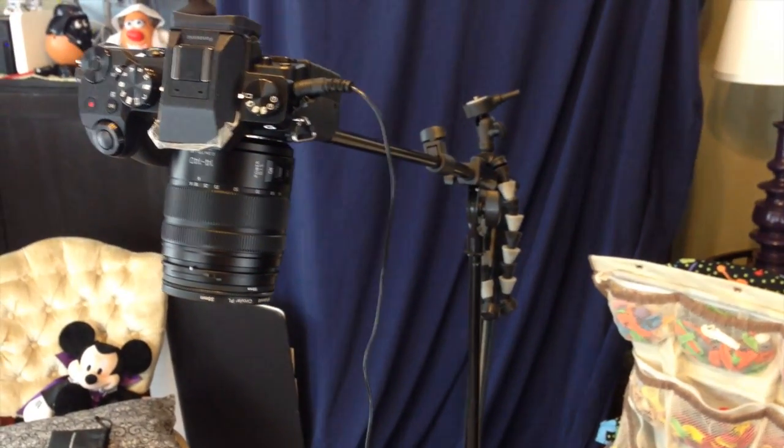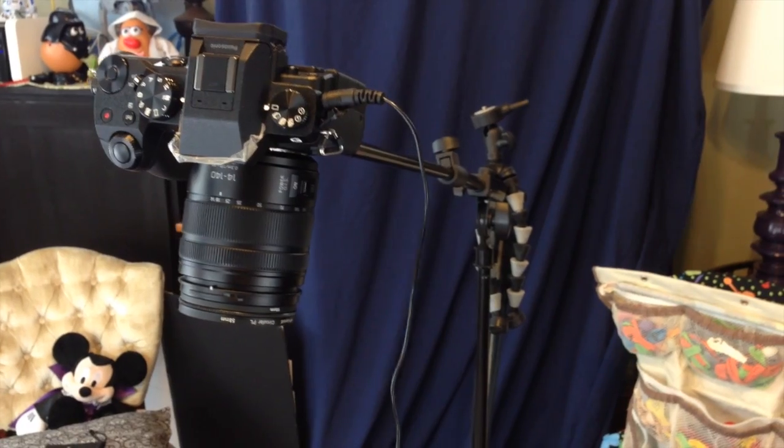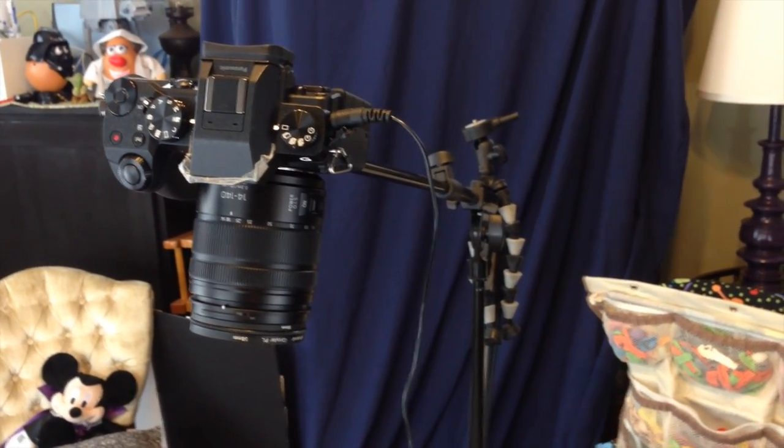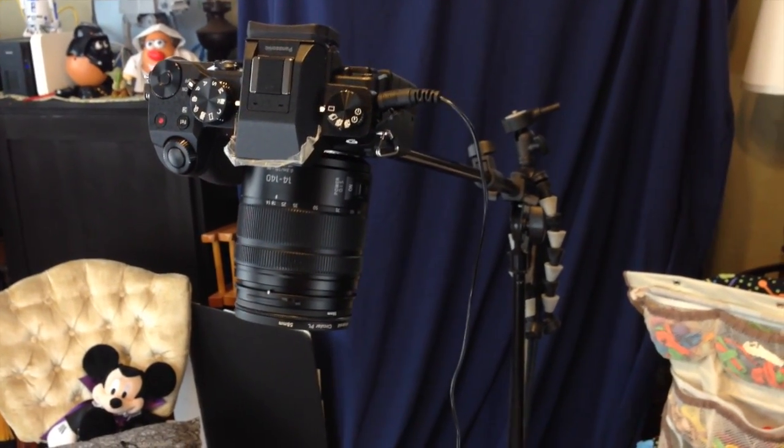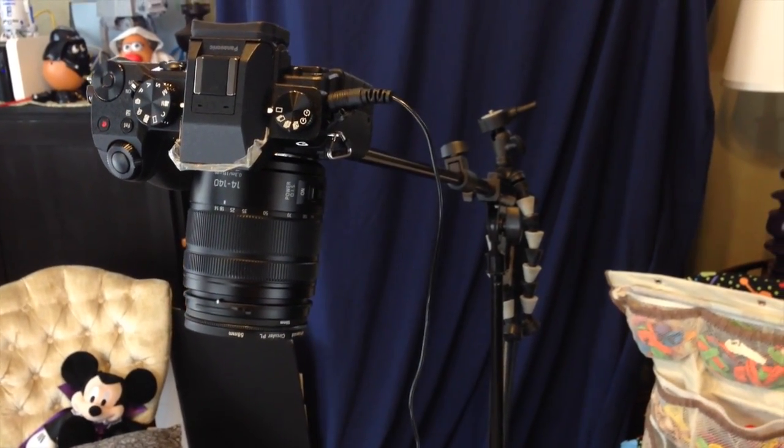And there's the new camera — it is a Panasonic Lumix G7. It shoots 4K video, which is awesome, even though my computer can't handle 4K video.